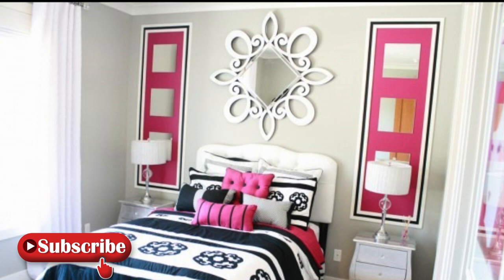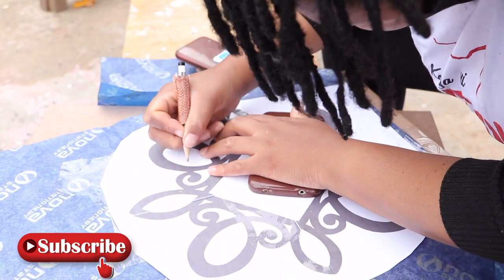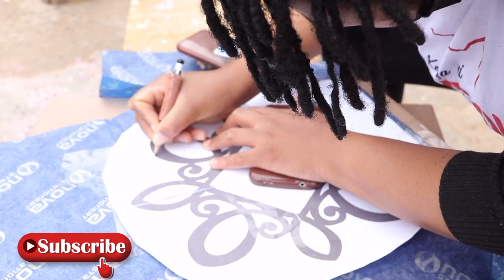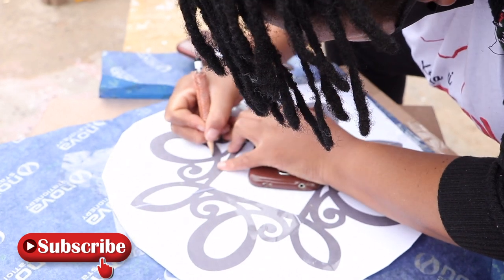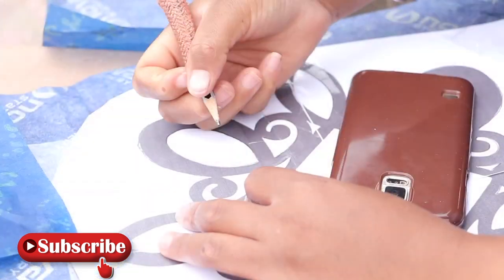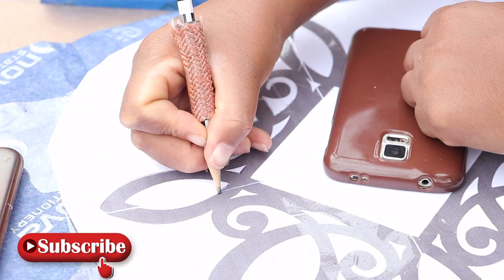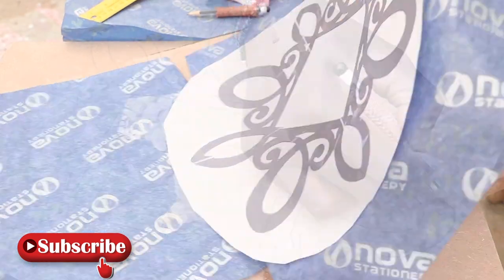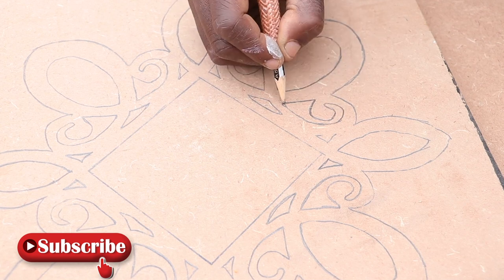Details on where we drew the inspiration from will be linked in the description box below. We started off the project by printing the template on A3 size paper, then traced it down on a piece of MDF board using carbon paper. Once done with tracing, we removed the printout and this is our scalloped pattern.